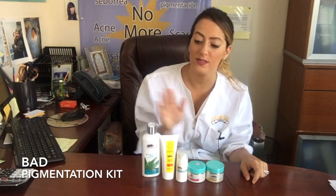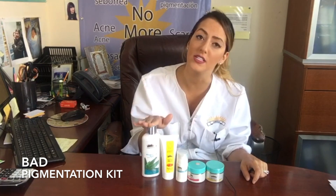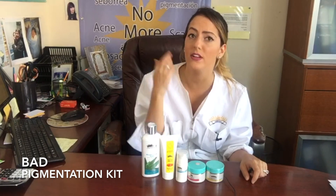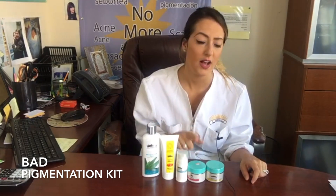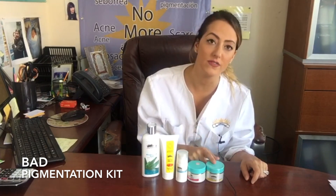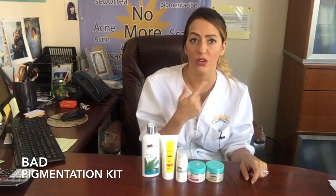You will start off at night using the bleach cream soap to cleanse your face really well. Right after, you will use a very small layer of the AdiClear — a tiny, tiny bit all over your face. On top of that, the bleach cream, again a small layer all over the face, and then the Cheval A, very little, all over your face.